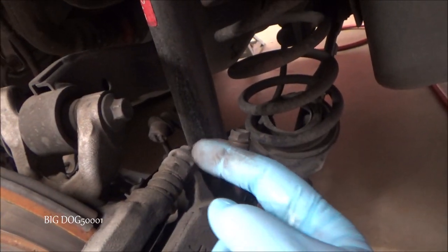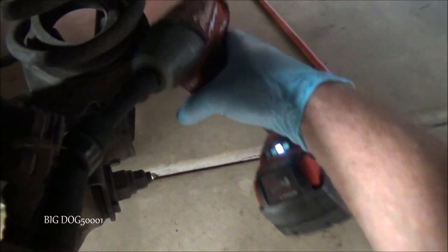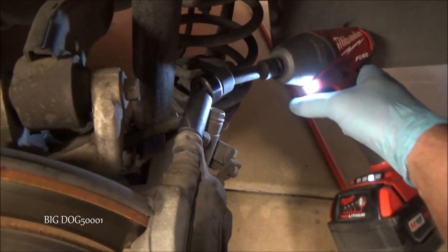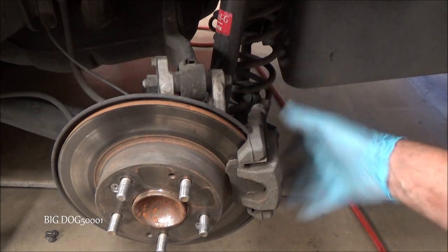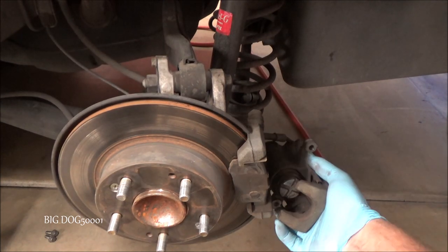Now it's up out of the way. Next, to get this brake caliper apart, we're going to pop this bolt out — there's one on the top and one on the bottom right here. These are both also 12 millimeters. I'll just use my impact and pop these out. You can use a ratchet and a socket also. Now we should be able to take it off if it's not jammed in there too much.